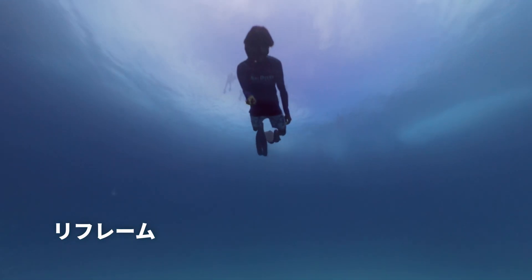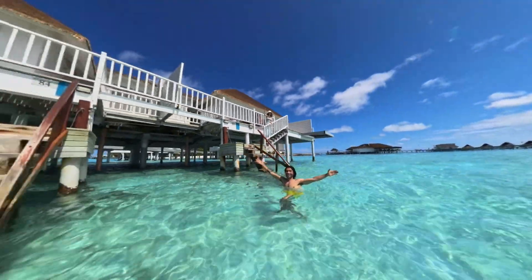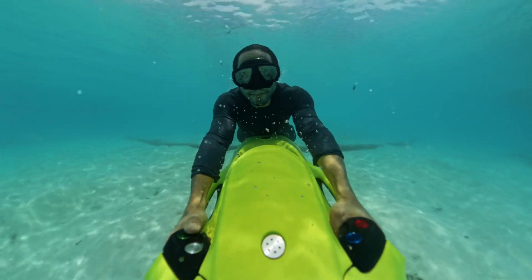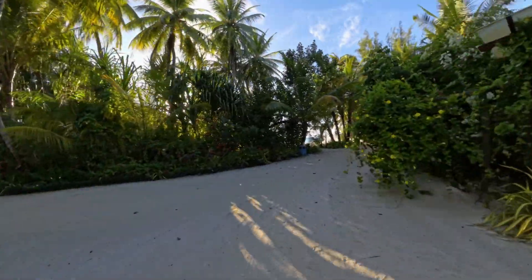One of the best things about 360 cameras actually happens after the recording. Using the Insta360 app, or Studio, the desktop software, you can reframe your shots later. Basically, you can pan around that 360-degree image and choose whatever you want the final rectangular image to show. That means you don't even need to aim the camera at the time — you can just focus on the moment and find your best shots after.